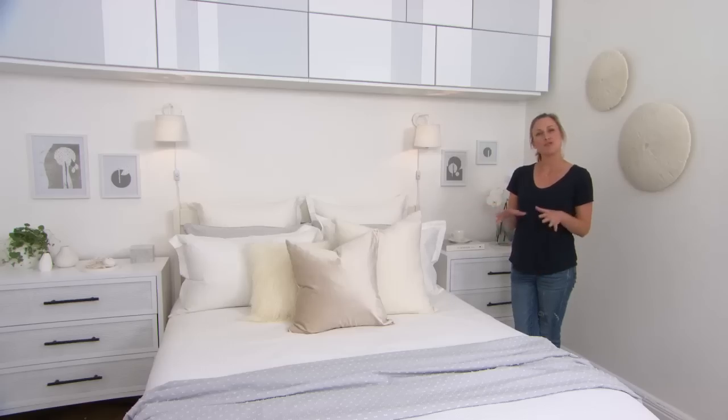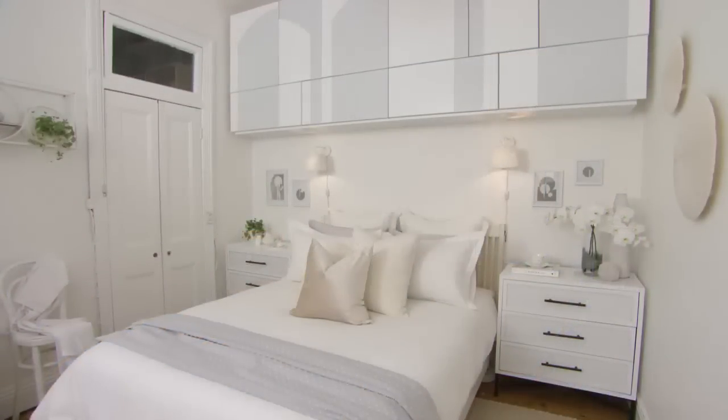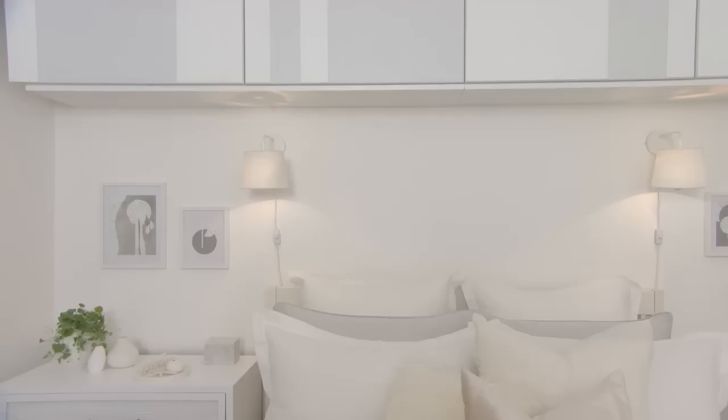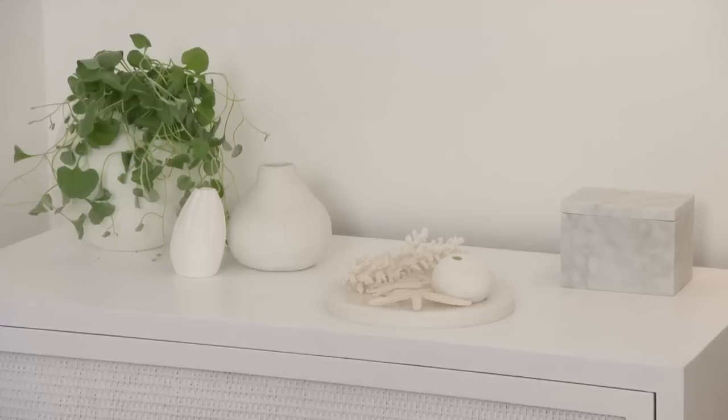Thinking back to the way this room looked before — filled with clutter, bits and bobs, stuff that didn't have a home — it looked pretty sad. Now look at it. We set out to achieve a space that was clean and clutter-free, and by choosing a monochromatic colour scheme it means this space is gender neutral — really important, everybody is welcome here.